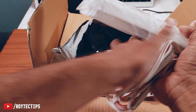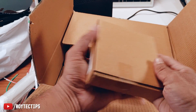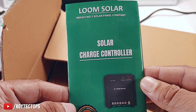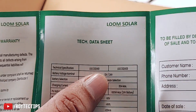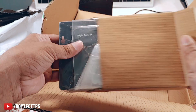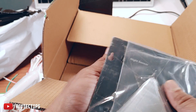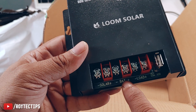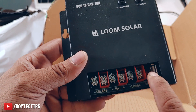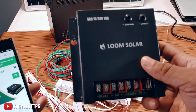Here are the two tube lights, each with a switch. And here is the charge controller. This is the user manual and warranty card from Loom Solar with terms and a tech sheet. It supports 12-volt and 24-volt at 10 amps. The charge controller has a low battery indicator and is wrapped in a plastic packet. It has ports for solar input, battery, load, and a USB port.